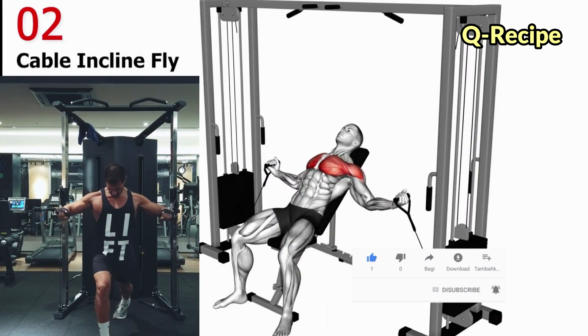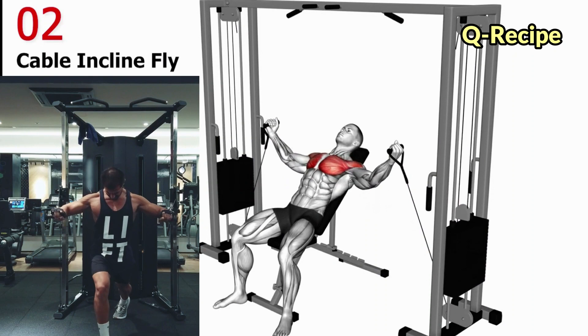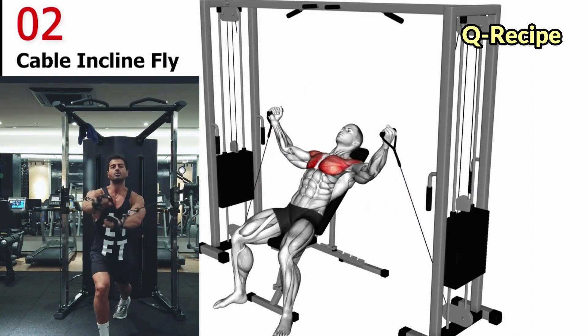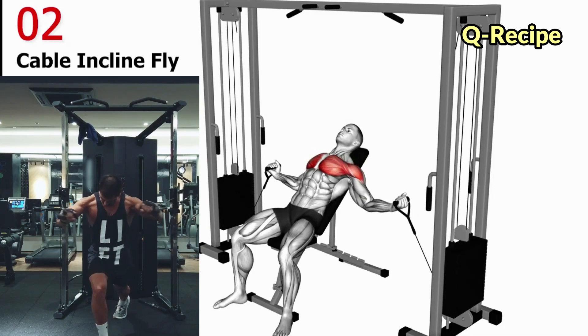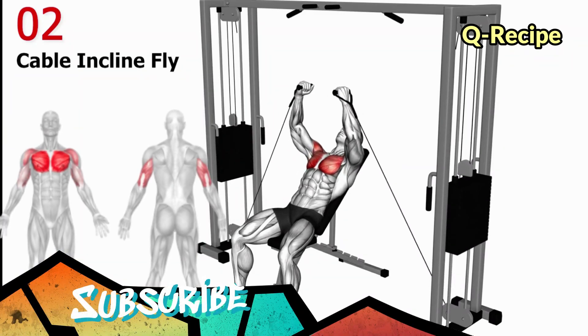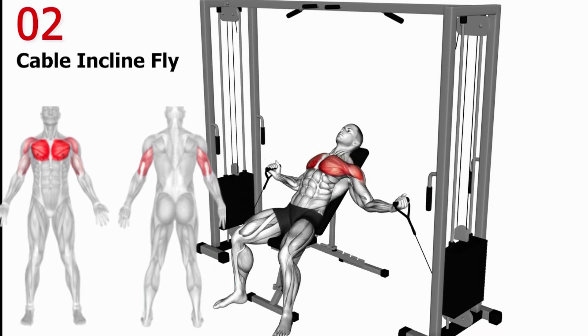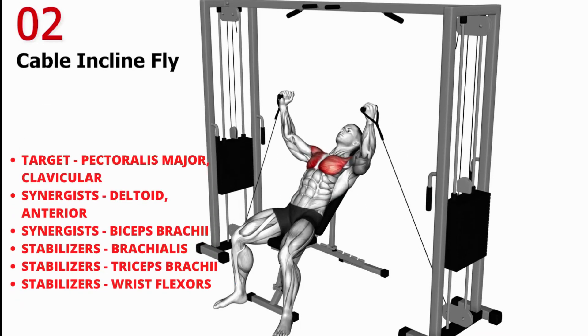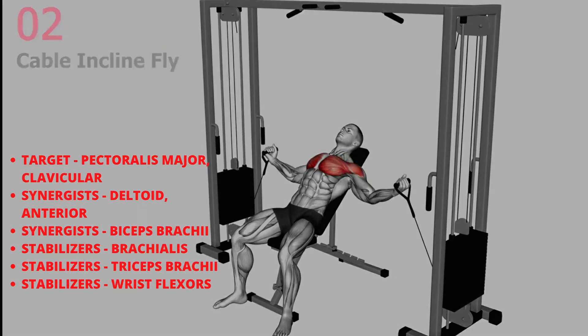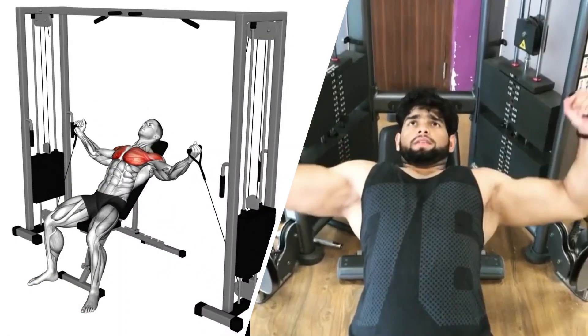The incline cable fly exercise will help you build a fully defined chest. It is one of the best exercises you should do if you want defined and more shredded upper chest muscles, distinct from the incline dumbbell press movements. You should adjust the bench to an angle of 30 to 45 degrees to feel your upper chest muscles working.